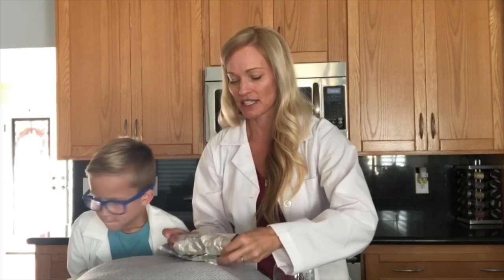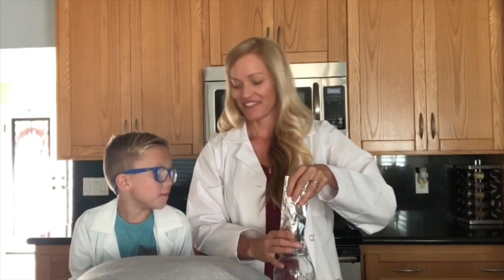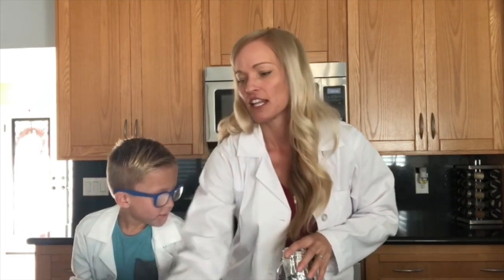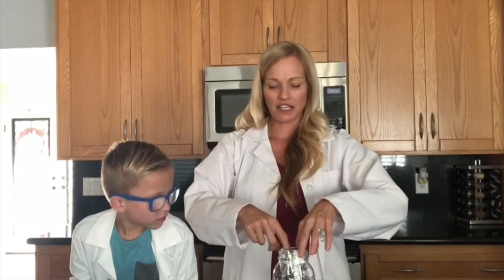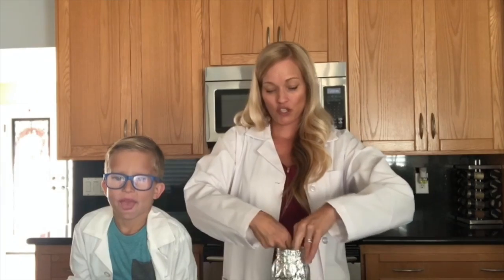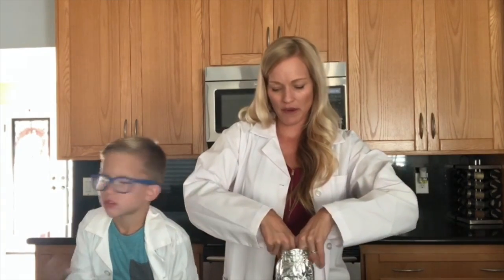So now that he's poked the holes, we're gonna roll the foil up so it's skinny enough to fit it in our mason jar. We're gonna shove it down in there, then spread it back out. You do want to make sure it goes all the way around the inside so the light can't get through.